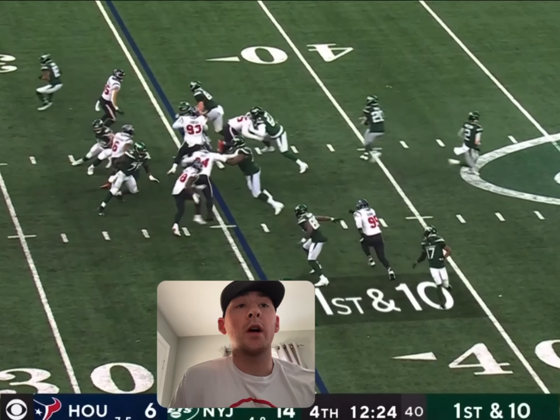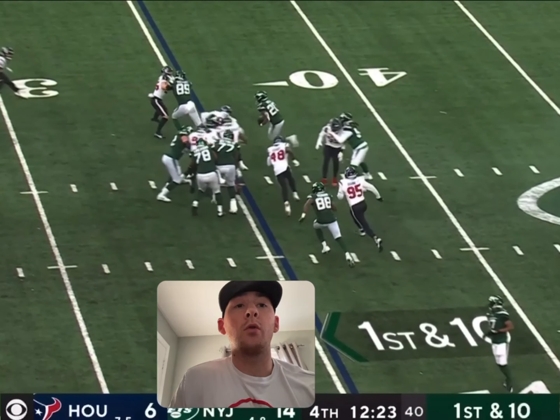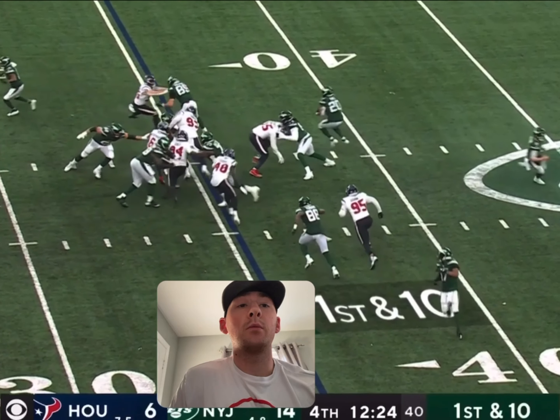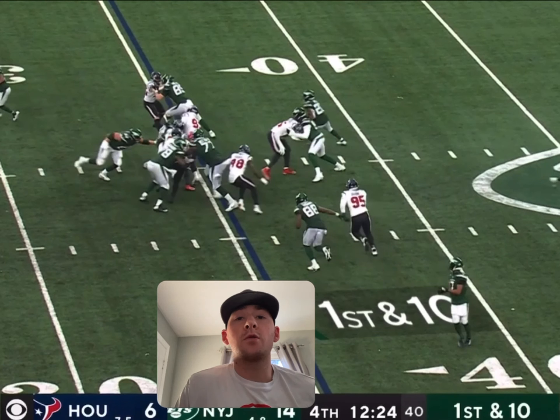So on this play here, he makes one cut to the side, he reads where the hole is, and then he's able to explode up the field. This piece right here where we land with two feet and then he's able to get to top speed very quickly is part of your fast twitch muscle fibers.